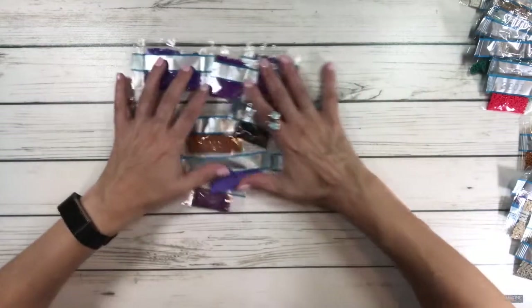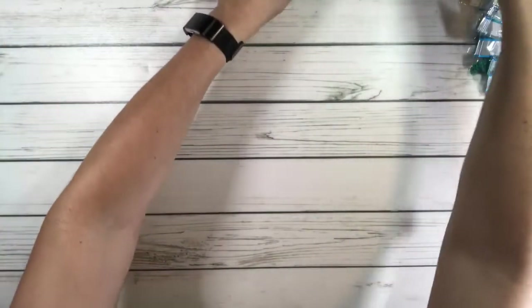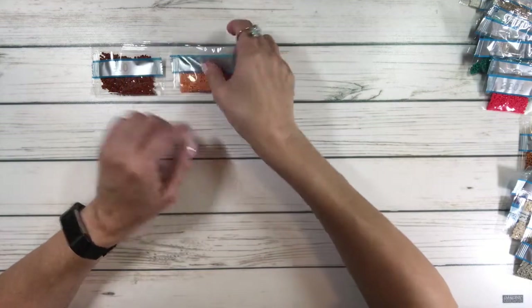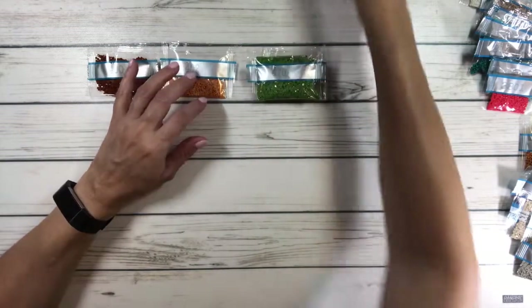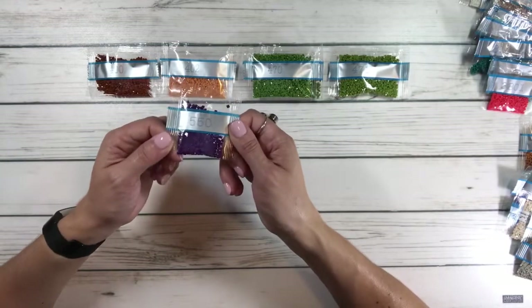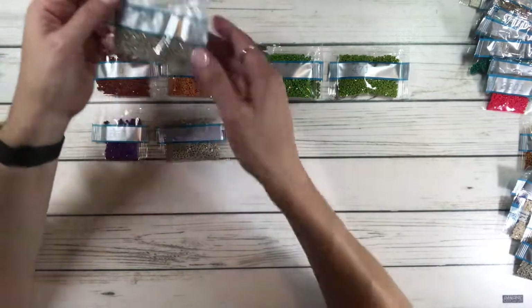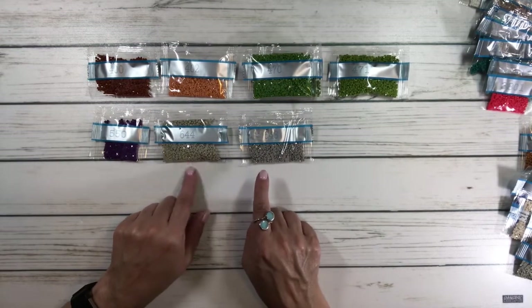In the 400s: 400 is a chocolate color, 402 is orangey or peachy, two packets of 470 which is a pretty green, and 471 is a lighter green. Only one packet of purple 550. In the 600s: two packets of 644 and 648 — one is tannish and one is gray.